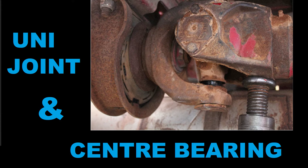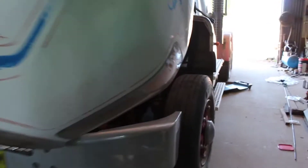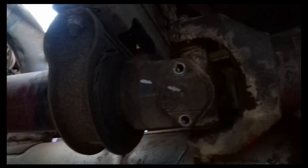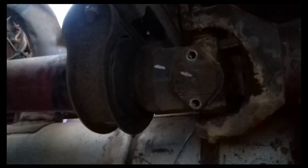Unijoint and center bearing replacement. I'm replacing the center bearing on a Ford Louisville. On inspecting this center bearing getting it ready for the harvest season, I could see excessive movement.